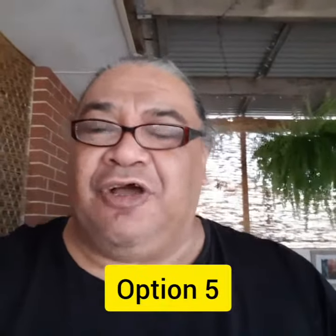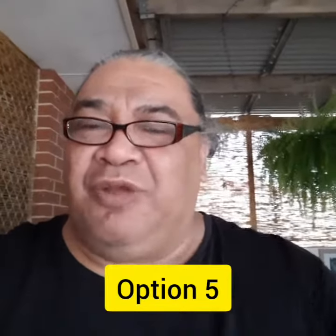This is option number five. It's a 1:1 ratio in landscape profile. How does it look on your screen or on your phone? Please leave a comment below.